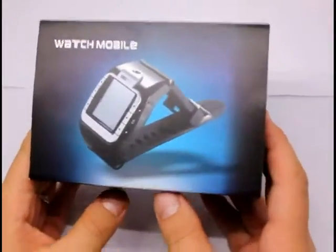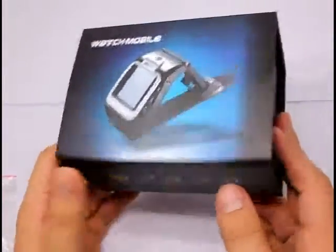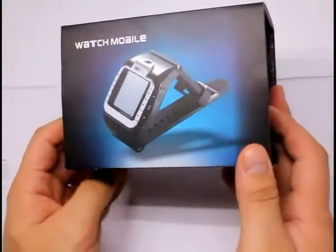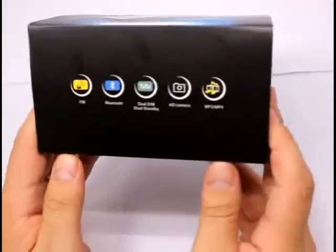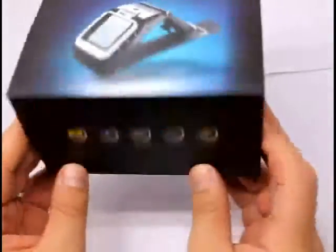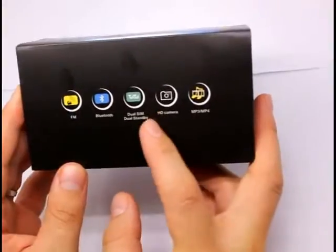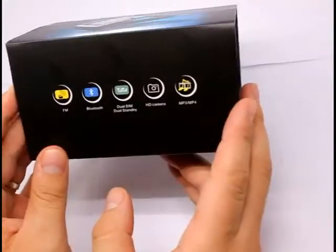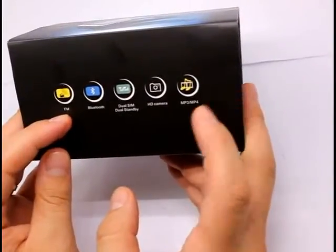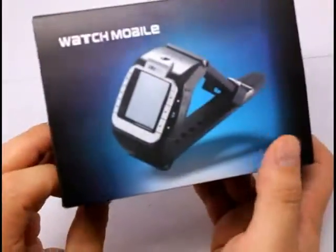This here is a watch phone mobile. The model number is N388 and today I'm going to see what's inside the box and just go over the features pretty quickly. This watch mobile phone supports two SIM cards — that's amazing. Also an HD camera, so high definition camera, FM radio, MP3, MP4 player, and the phone is all on your watch.